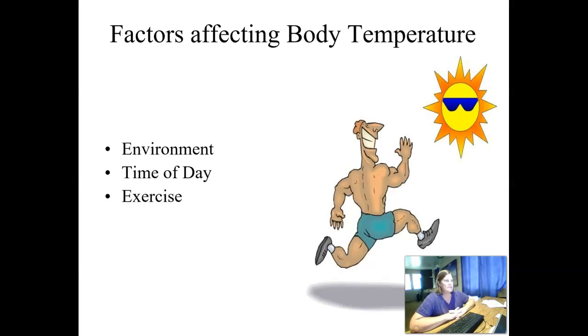There are a lot of things that can impact body temperature. Environment, for instance — if you're in a really hot environment, your temperature is going to go up, and vice versa in a cold environment. If you're working in a nursing home during a heat wave, it's really important to keep your patients hydrated and cool. The time of day also matters — your temperature is usually lower in the morning because you haven't been eating or expending energy, and it typically climbs as the day progresses. Exercise will also increase our temperature.